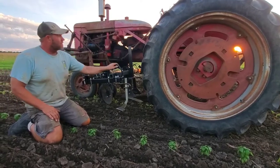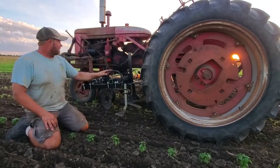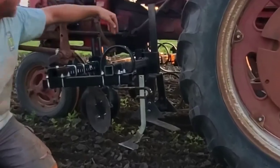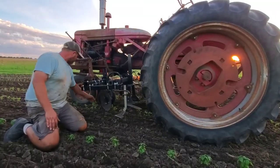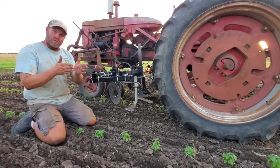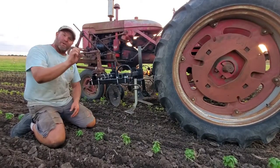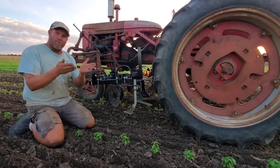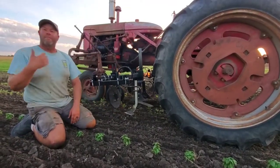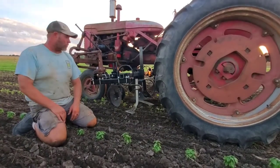We've got a Farmall Super C, which is upwards of 75 years old, retrofitted with a belly mount cultivator. I can sit on the seat and look down to see these discs that are set about an inch on either side of the row. It throws just a little bit of soil away from the row and leaves the plant intact. I can cultivate a carrot that is less than an inch tall, throw some soil away, cover it up just a little bit with the sweeps behind, get that carrot further along so we can hill it eventually — and that helps control those weeds.